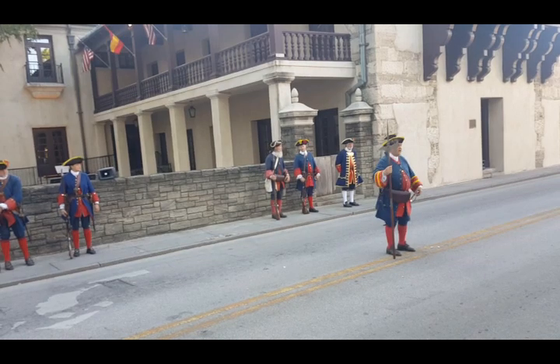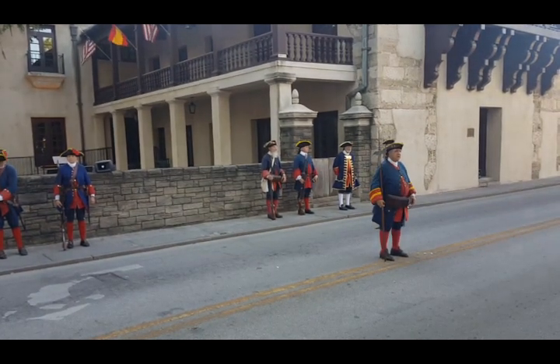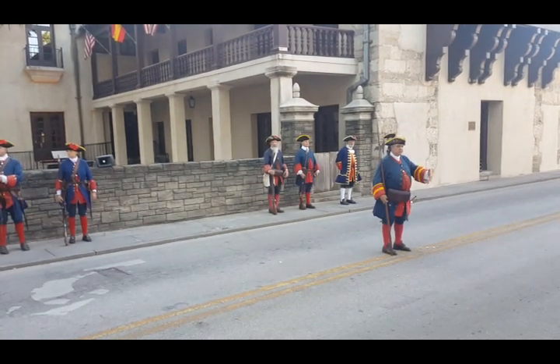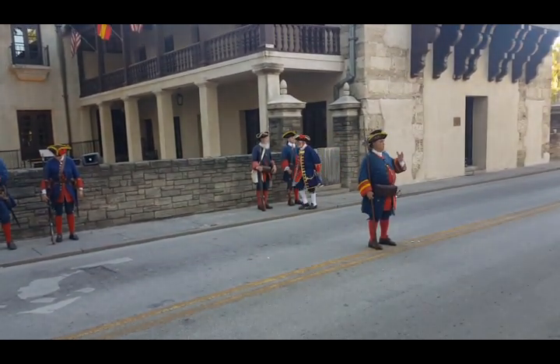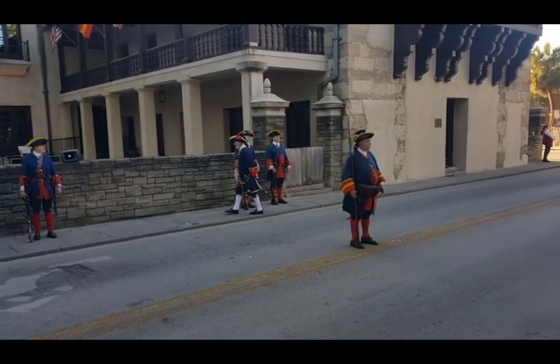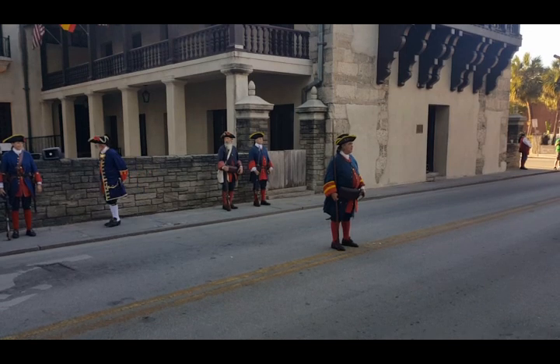What we are doing here is replicating what would have been going on in St. Augustine in 1740 with colonial Spanish soldiers. That's what we are — we represent the St. Augustine Garrison. We manned the fort. There were approximately 300 troops assigned here. We try to keep their memory alive.